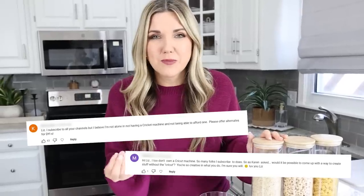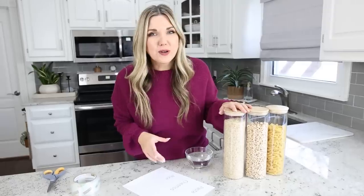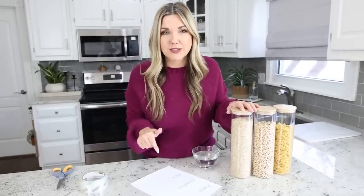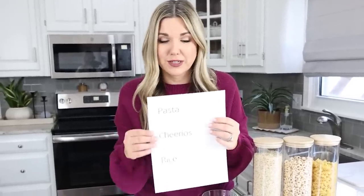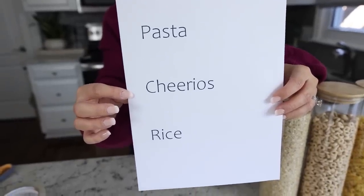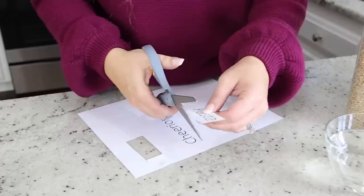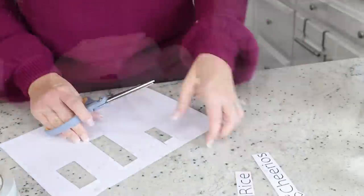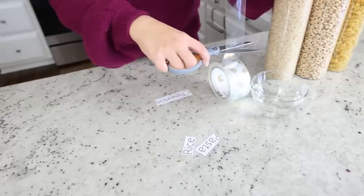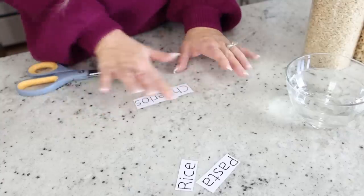I get comments all the time with people saying they love the labels I make on the Cricut machine, but they don't have one. So if you just have a computer and a printer, I want to show you how you can make your own labels. I have three jars I want to label. I went into Word, typed out the labels I wanted, and printed them off on a regular inkjet printer — pasta, Cheerios, and rice. Next I'm going to cut out my label, then pick up some packing tape and put it directly onto the label.